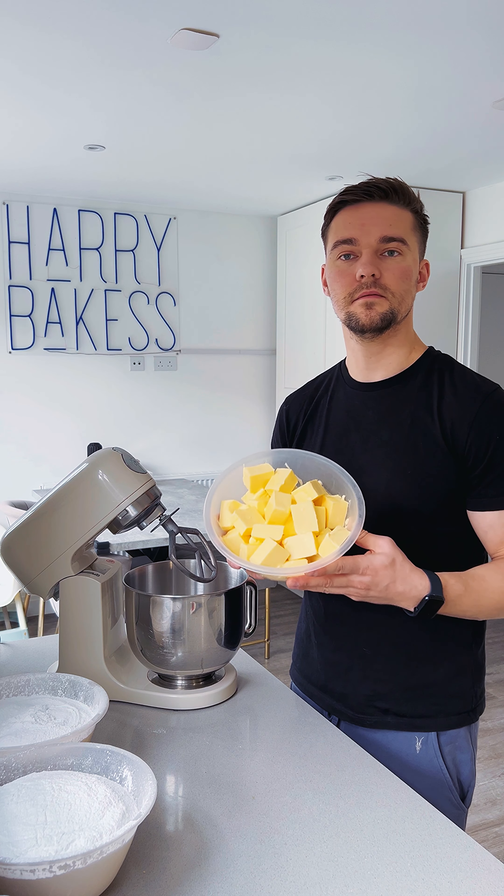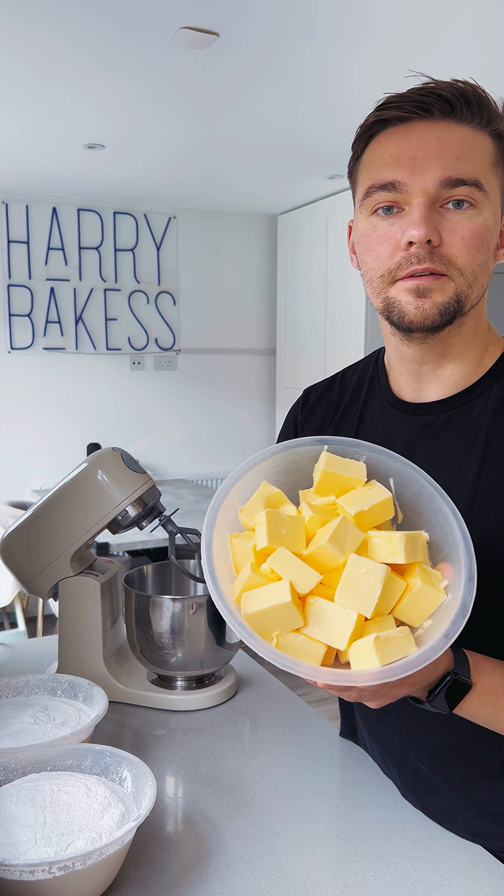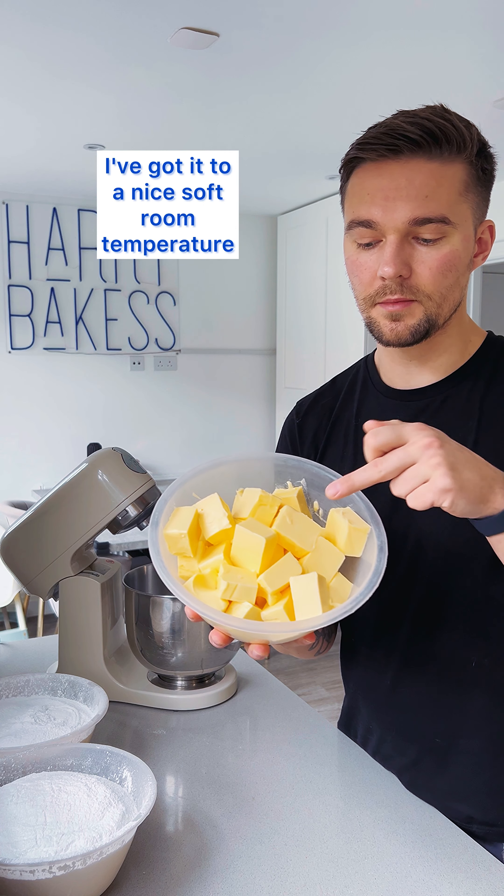So first thing is your butter. You can see it's quite yellow. I've got it to a nice soft room temperature.